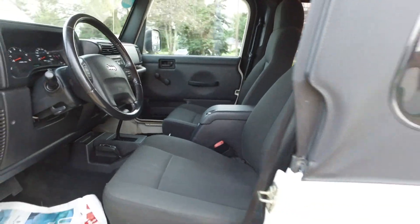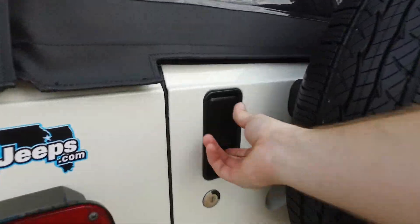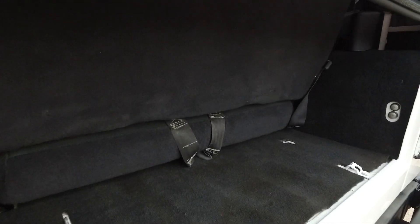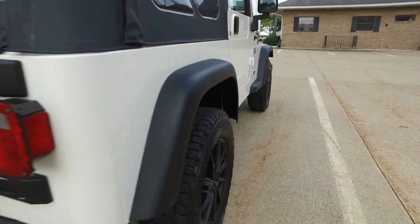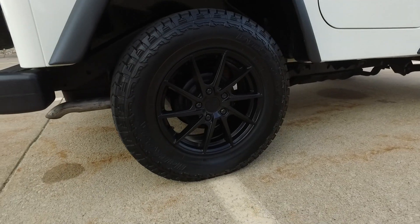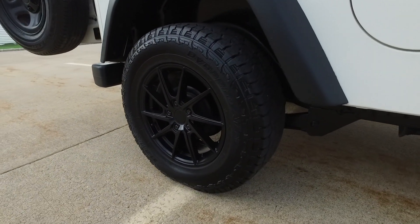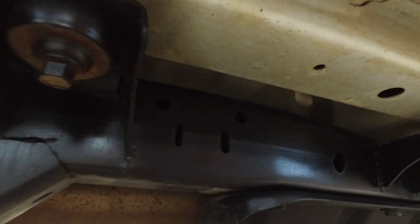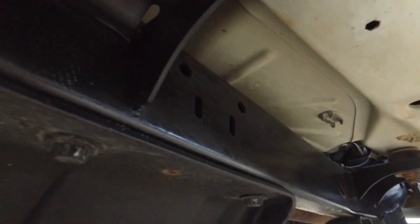The carpets are in pretty decent shape. Not a whole lot to show you here in the back of the two-door Jeep, but it's nice and clean back here nonetheless. Let me give you a good look at this wheel and tire combo — blacked out rims, 16-inch, with a nice new set of tires on this one.